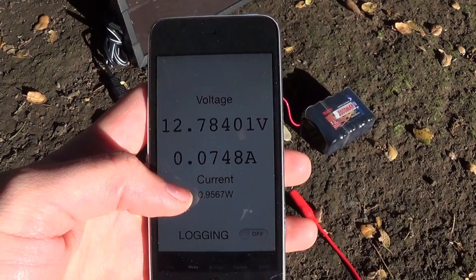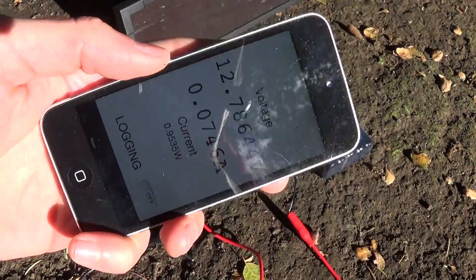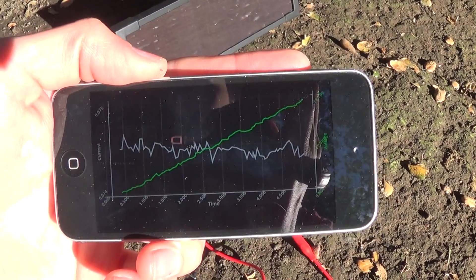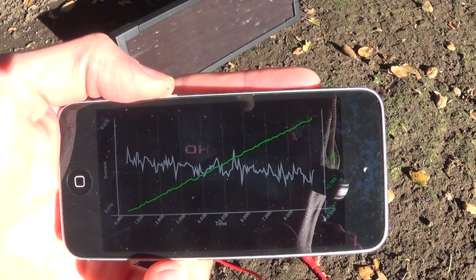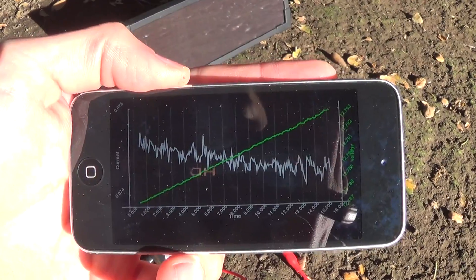We're getting about a watt out of it, which is pretty good for late afternoon sun on a 2 watt rated panel. It's always more fun to see the trends over time, because the battery voltage is pretty stable at 12.8 volts, but you can see it's increasing at about a millivolt every 5 seconds or so — you can sort of watch it climb up.